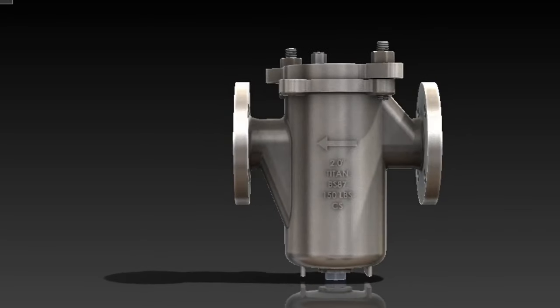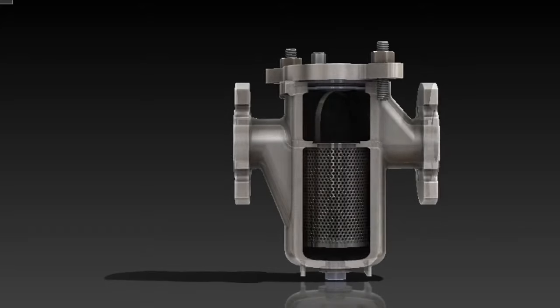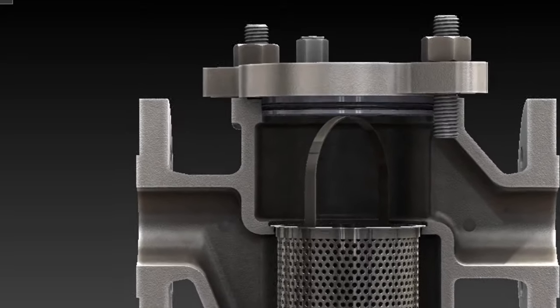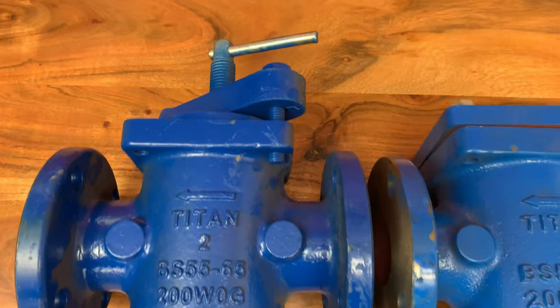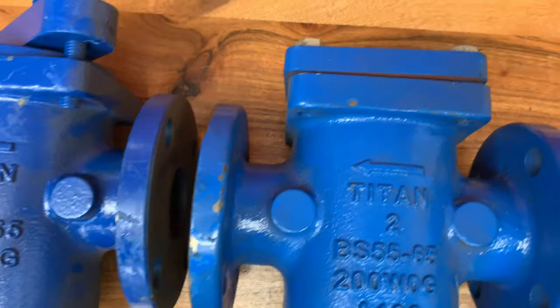The basket strainer features a top removal of the screen in the form of a basket with a lifting handle, so that all particulate captured and retained by the screen can easily be removed. IV carries these in cast iron and WCB with clamp covers for easy access or bolt covers for long-term lockdown.